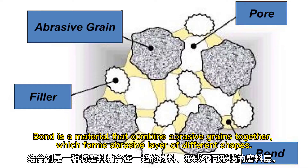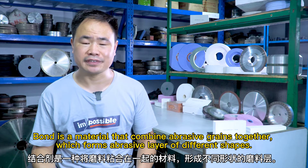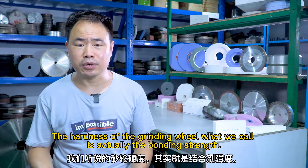What is the bond? Bond is a material that combines abrasive grains together, which forms abrasive layers of different shapes. The hardness of the grinding wheel, what we call, is actually the bonding stress.